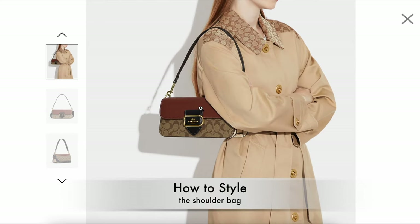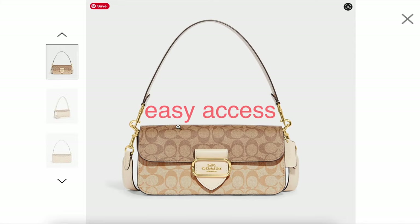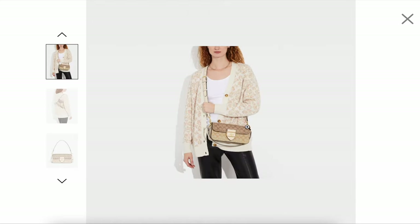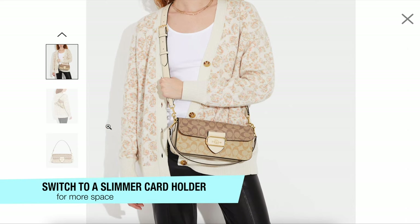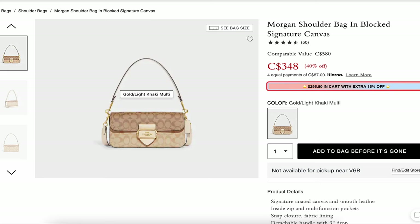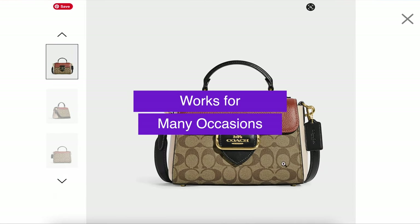Here's how the shoulder bag looks on the model — I think it just looks fantastic. The magnetic closure does provide easy access. It fits a Coach bifold wallet in the bag, and it can easily switch to a slimmer card holder if you want a bit more room. Generally, it's a very classy look, very beautiful, not too bulky, and a great option to consider if you're looking for a bag that works for many different occasions.